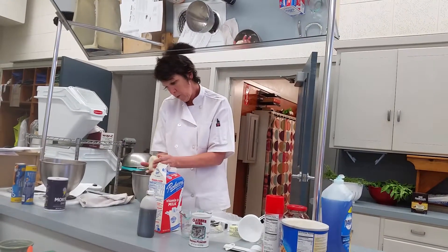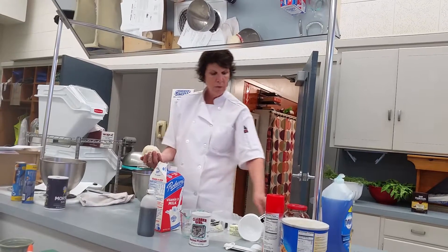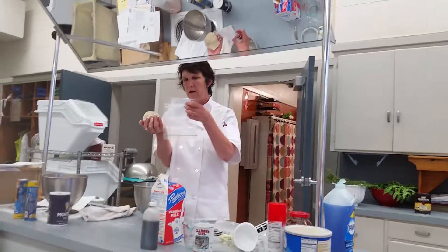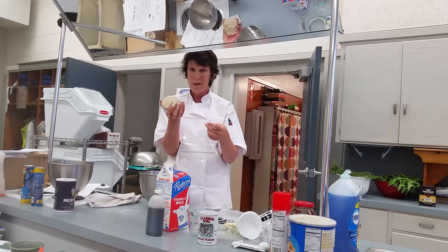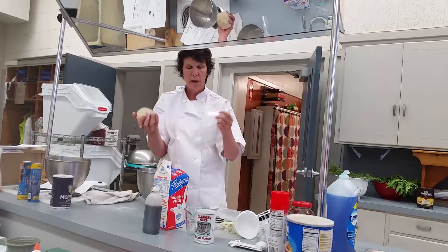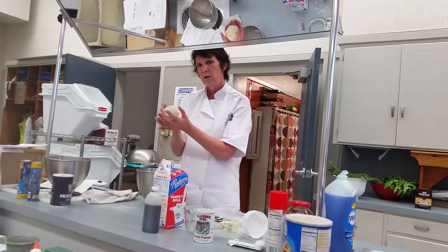Now at this point, tomorrow — or today when you listen to this — you're going to cut this into two pieces. You're going to put it into the small bags because one side is going to be made into two pieces when you bake it on Friday. Cut this ball in half: one ball goes in one bag, one ball goes in another, and that gets put away. You'll be back on Friday — I'll show you how to build this and then how to finish your product.